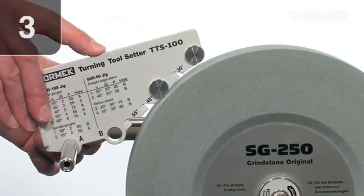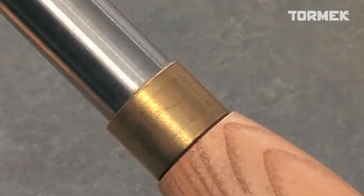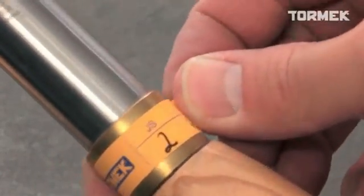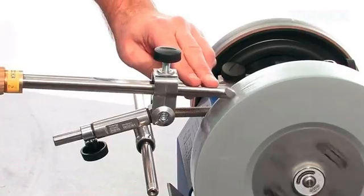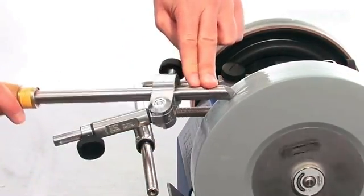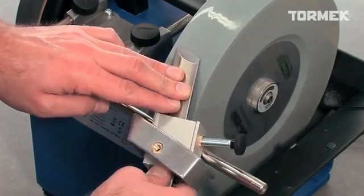Make sure that both discs rest on the stone. When you control these three settings, you can exactly replicate the shape that you want. Due to the precision, you will remove a minimal amount of steel and the sharpening is fast — it is often enough with just a few strokes on each side.